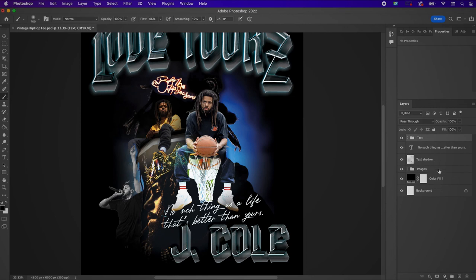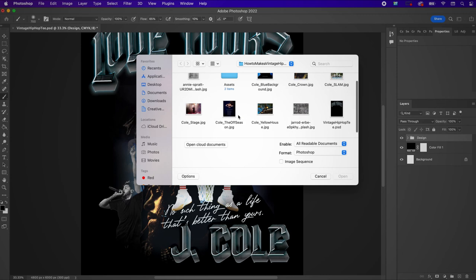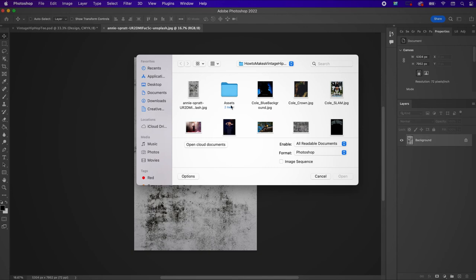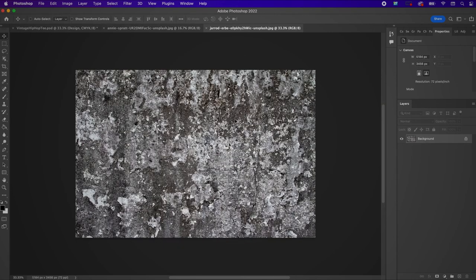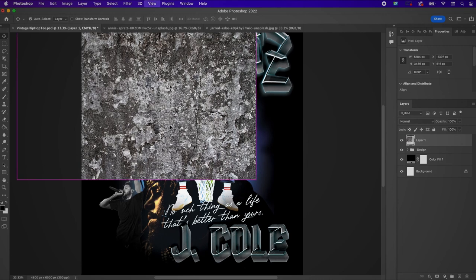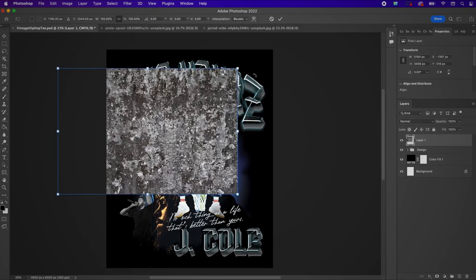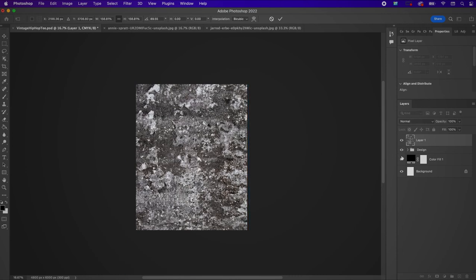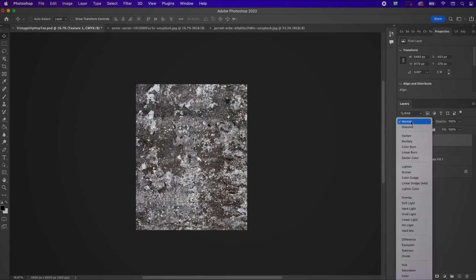Now select your images and graphics and place them within a group — I named this "design." I'm going to open up my distressed textures — remember all the links to images used, fonts used, and free alternatives are in the description. I'm bringing over one of the textures, renaming it Texture One, and changing it to Linear Burn at 17% opacity.